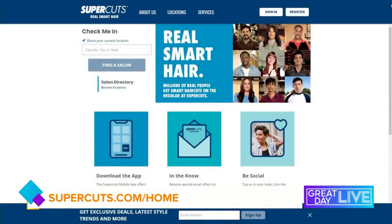Thank you so much for joining us! You can head to supercuts.com/home to find a location near you in case you want an expert to take care of your Halloween hair.